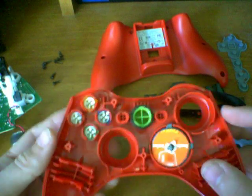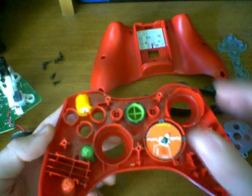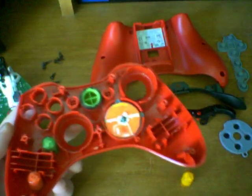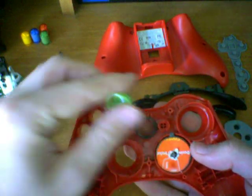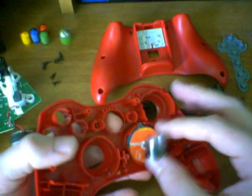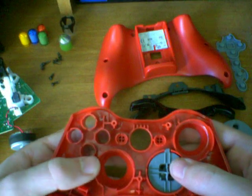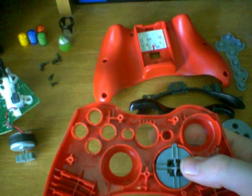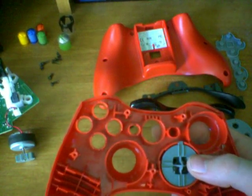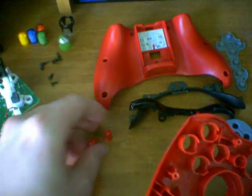Now we can take these buttons out. Push up on the buttons from behind and they should just pop out. We can put the buttons off to the side and take out the Xbox button. You can also take off the clear part of the Xbox button if you wish. Let's get the back and start buttons — give them a little push and they pop out just like that. These are both red so they're kind of hard to see against the red controller.